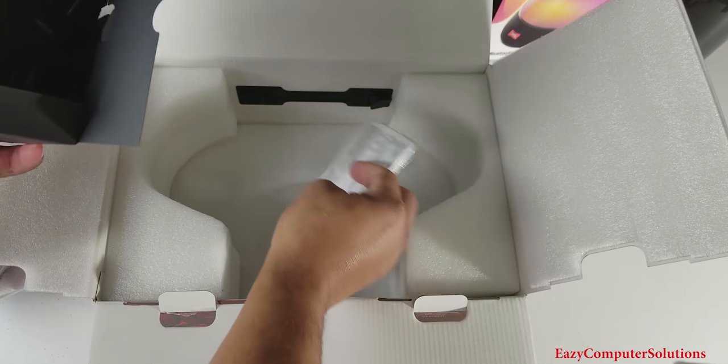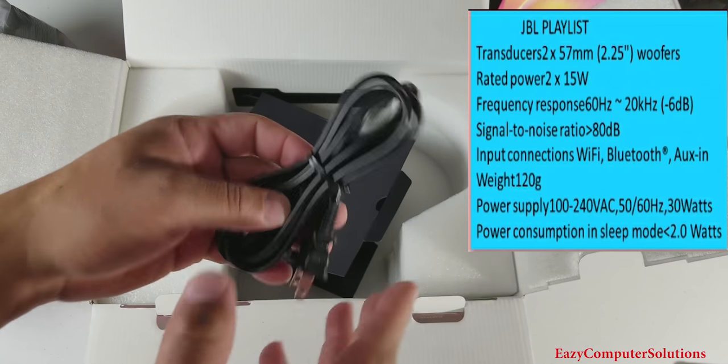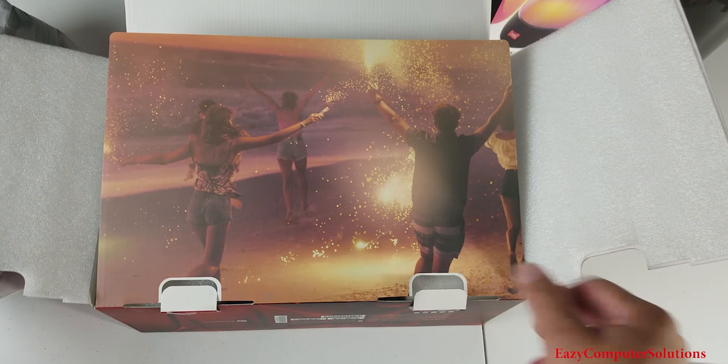So we have our JBL books. Also, we got a power cord. And that's it — we got our books and we got a power cord. We're going to put that to the side.